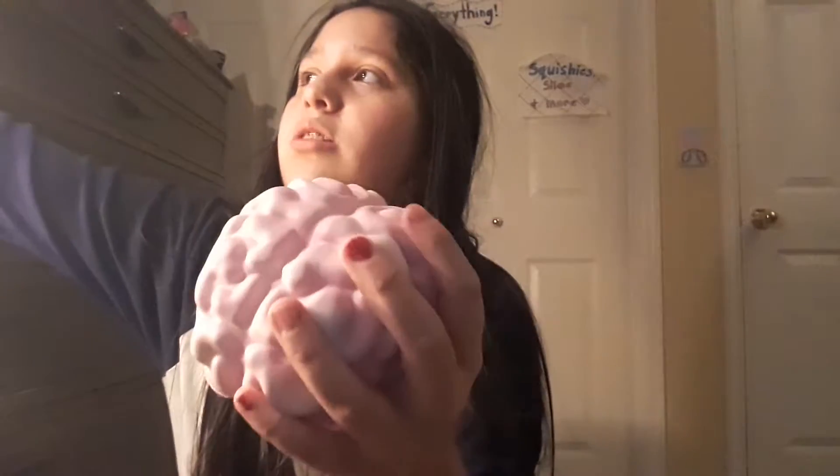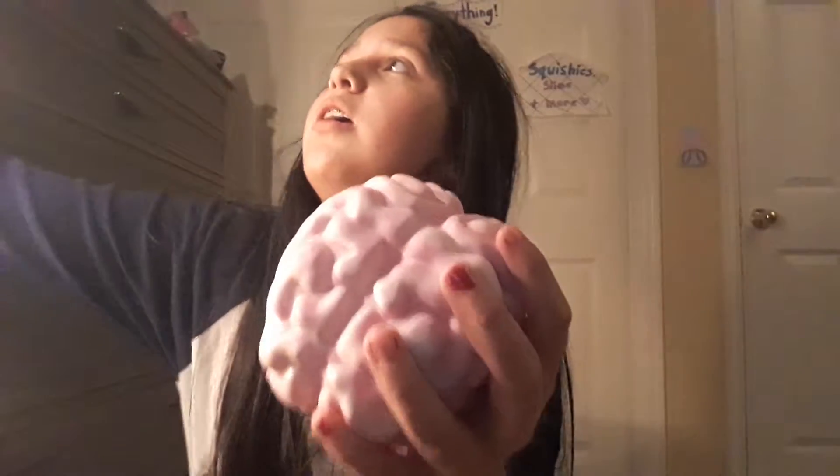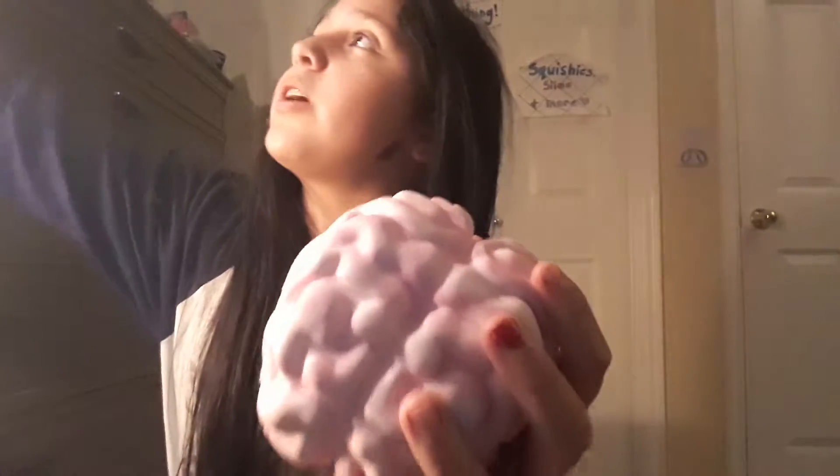I just want to show you all the packaging. On the bottom is just all the ones I got and I'll tell you guys the prices. So this is like a brain squishy from the brand Soft and Slow — you probably know what that is. I'm so sorry about the noise because my sister is watching videos.